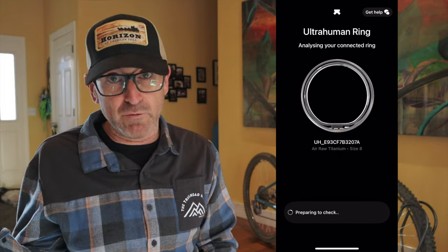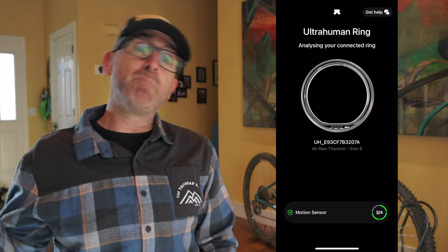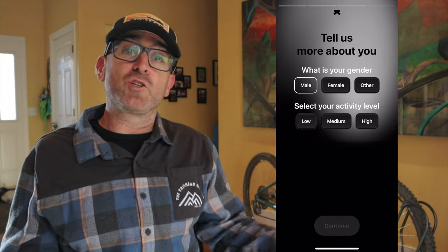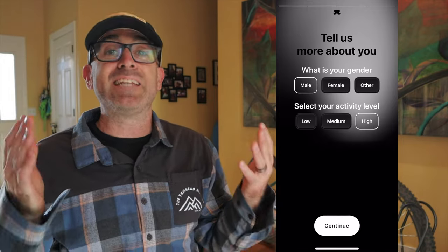While the ring was charging, I downloaded the app and cruised through the setup process, which is easy and intuitive. It detected the ring, I paired it to my phone with my Google account, plugged in my height, weight, age, and gender, and I was off to the races. Before I knew it, the ring was fully charged and I put it on to let the data tracking begin.